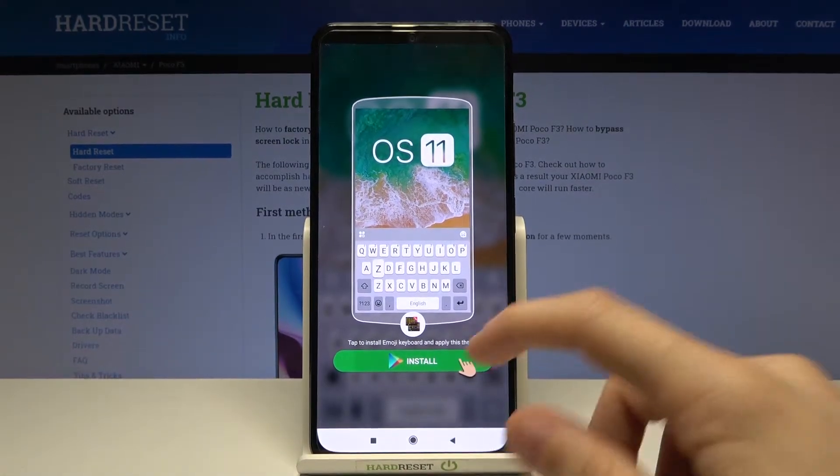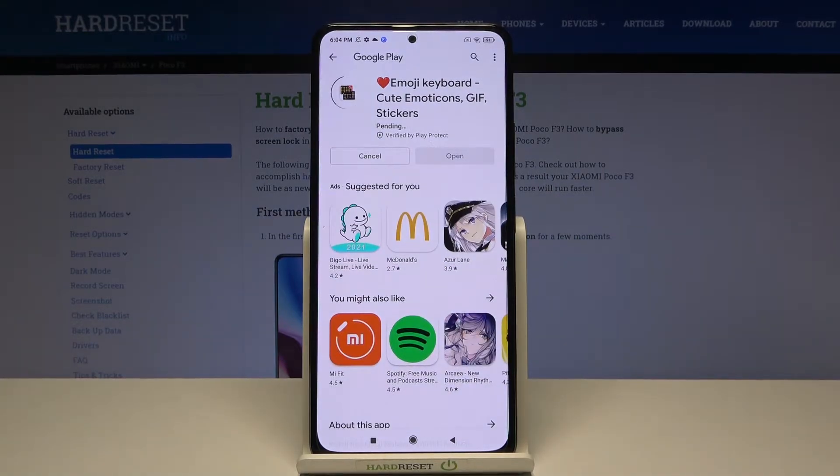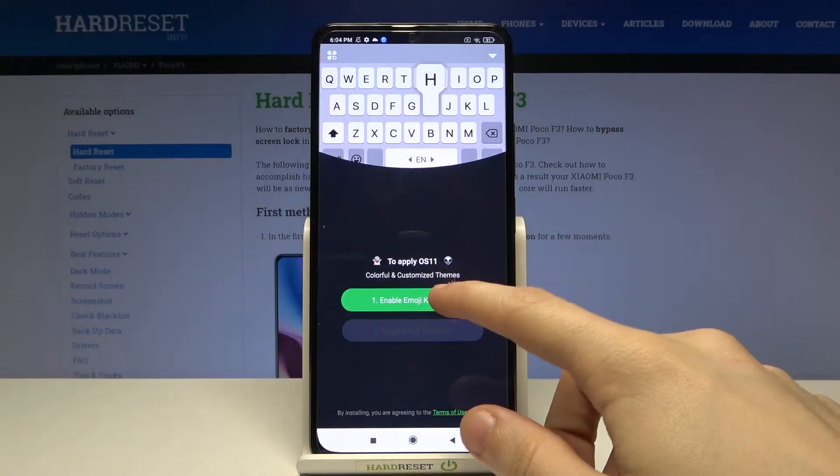We have to install another application from the Google Play Store — Emoji keyboard, good emoticons, GIF and stickers. Great. Tap on open. Tap on enable emoji keyboard.